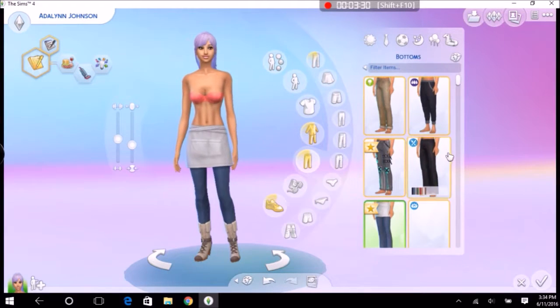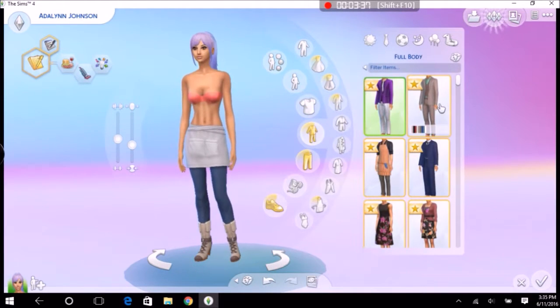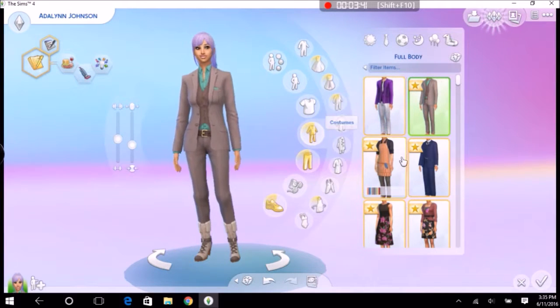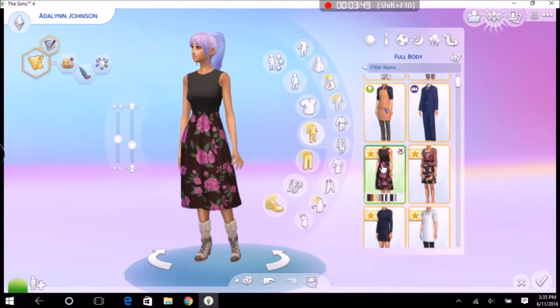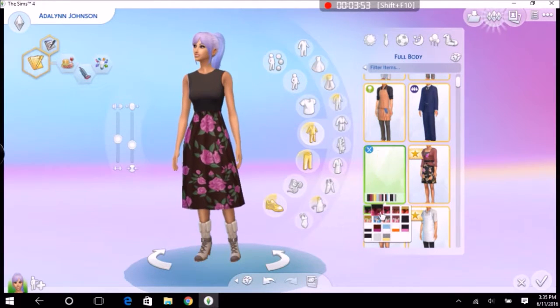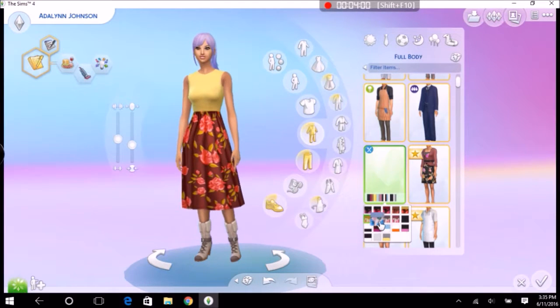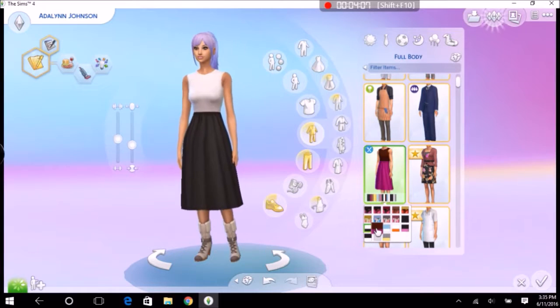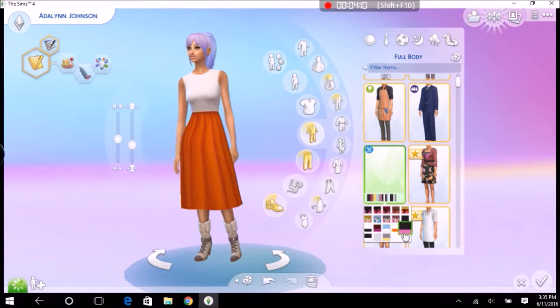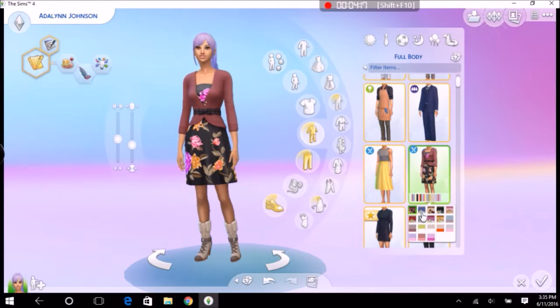Moving on to more clothing items. This is really cute — I'd put this on my teen. It's also sort of not my style. I also put this on my elders — it's beautiful. I love the way it looks, especially the floral. Oh, that's really pretty! Then there's this one which I'm so happy about.